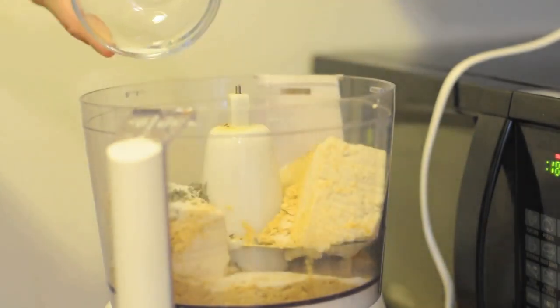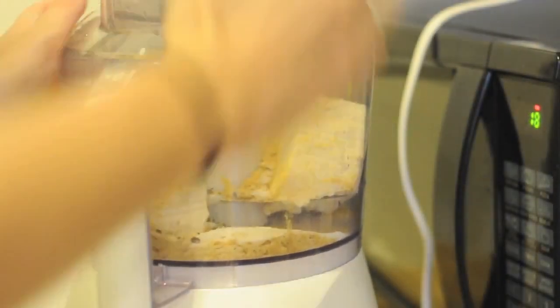Then add 1½ teaspoons of salt and 1 teaspoon of ground pepper. Then simply blend until smooth.